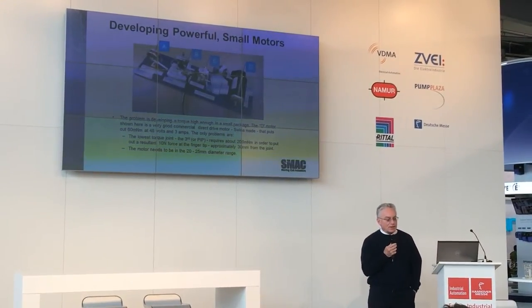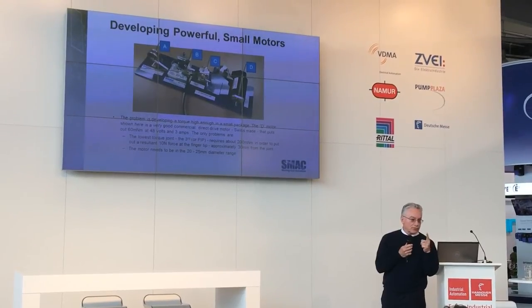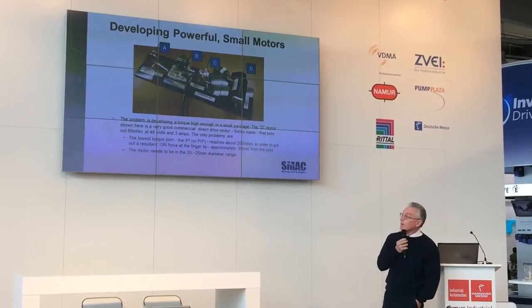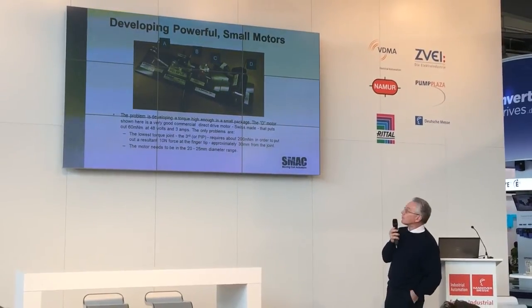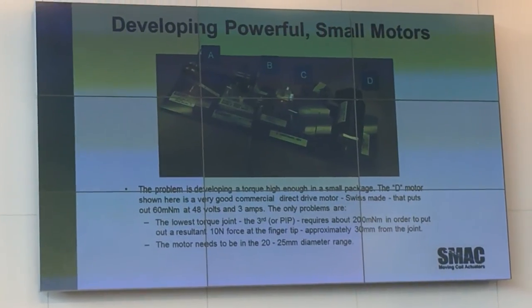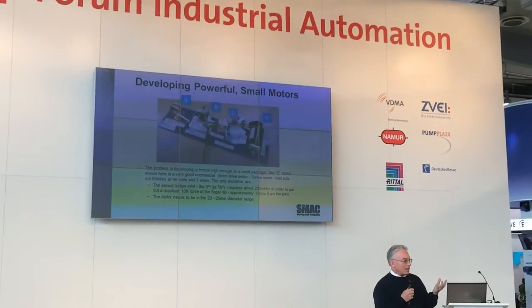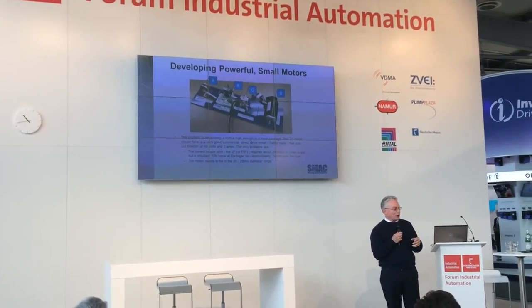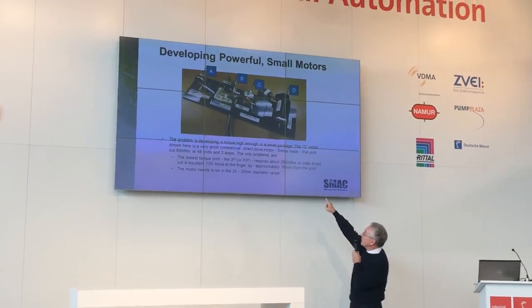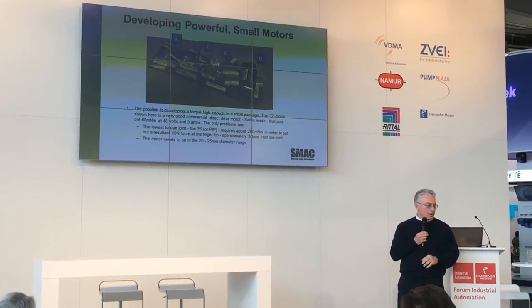The problem faced by everyone is you have to develop a very powerful, very small, direct drive motor that can duplicate the forces a human can produce. This is three generations of FUMOs — functioning models for us. We started with that Swiss motor on the right, which puts out 60 milli-newton-meters at 48 volts and 3 amps — very large, too big for a robotic finger. The target is to output about 200 milli-newton-meters, which gives you 10 newtons at the tip, about 30 millimeters from the joint.